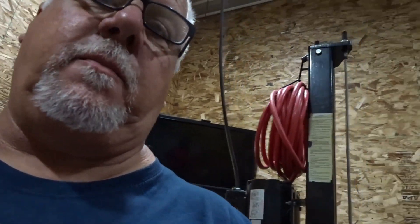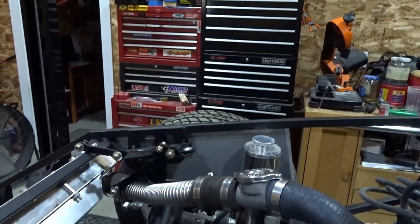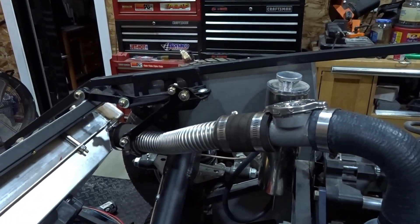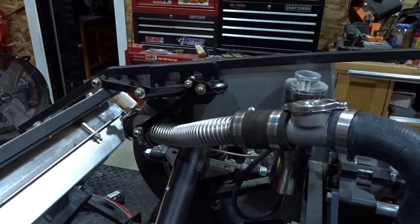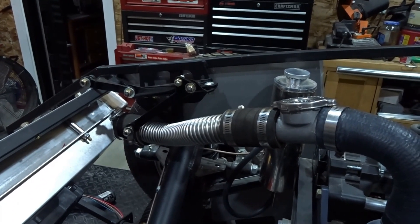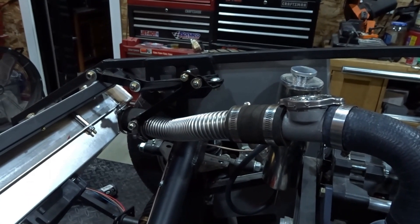My main priority when building a car for a customer is to make it as reliable as possible and eliminate any points of failure I see while building the car. One of those that glares right at me is this corrugated upper radiator hose that Factory 5 has been supplying with the Mark 4 kits for quite a while.